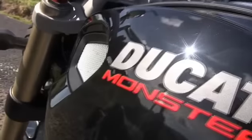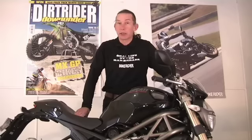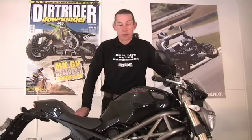Now, Ducati have chosen to call it a monster. It's a bit of a marketing phrase because as far as a monster goes, you're expecting something that's beastly ugly — this most certainly is not.